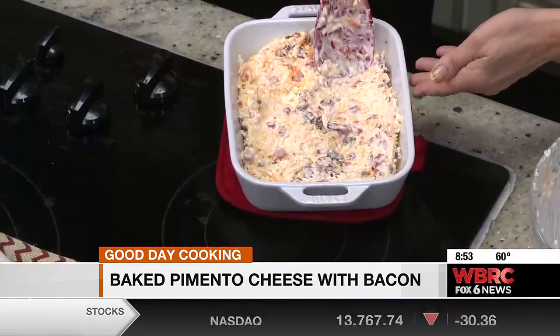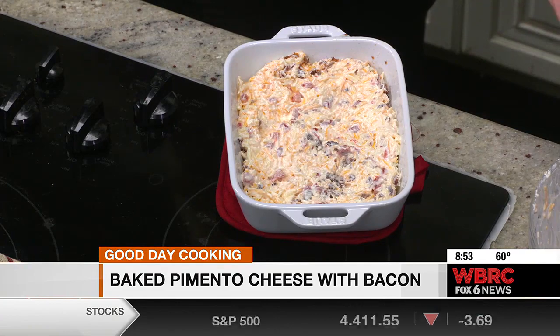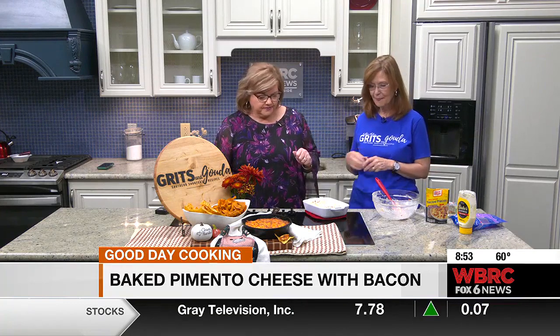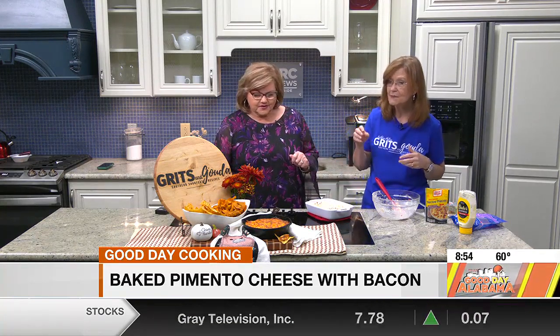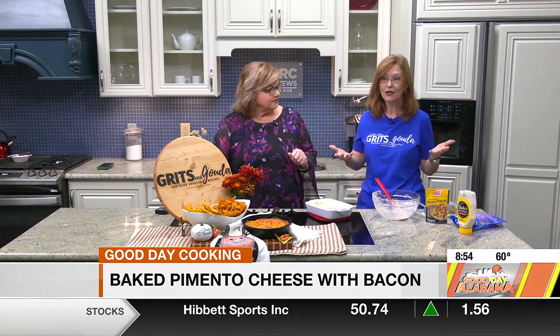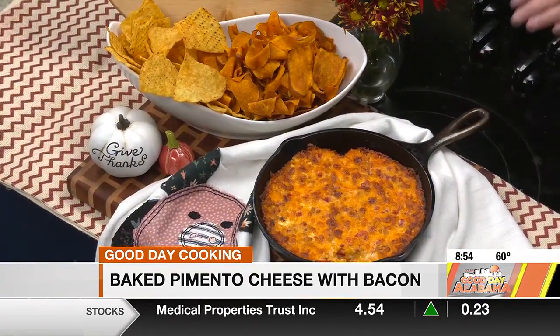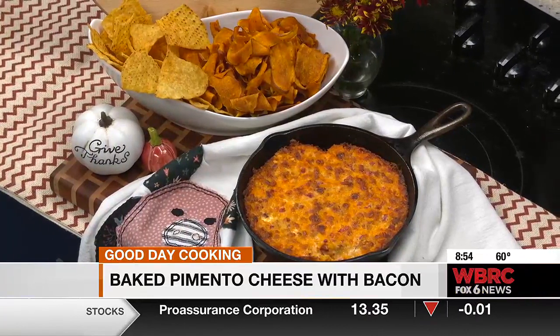You can make this ahead of time and then warm it up. Optional — if you want to put green onions in there, you can, before you put it in the oven. I'm serving it with tortilla chips and sweet potato chips, but you can serve it with crackers. When it's super warm and you put your chip in there, you've got that great melty cheese. It's a great dip for game day or Christmas.